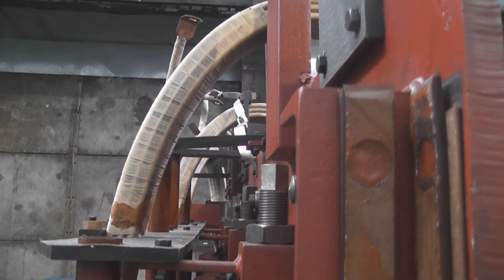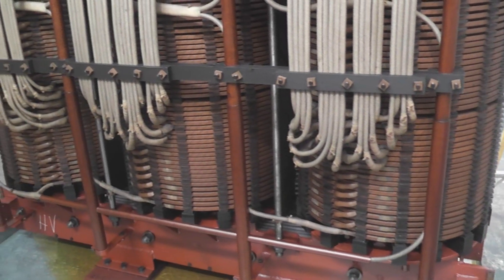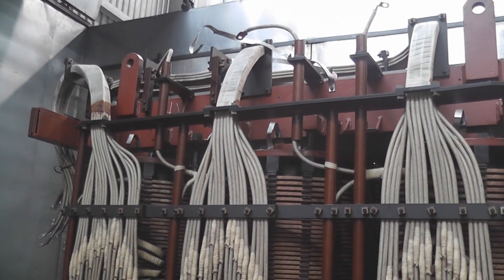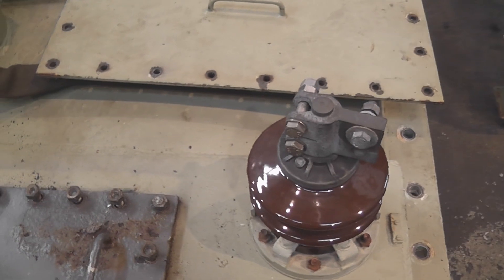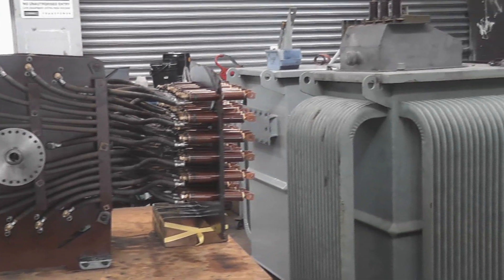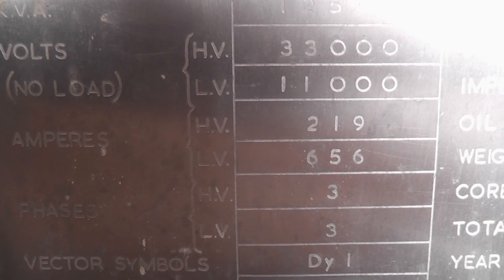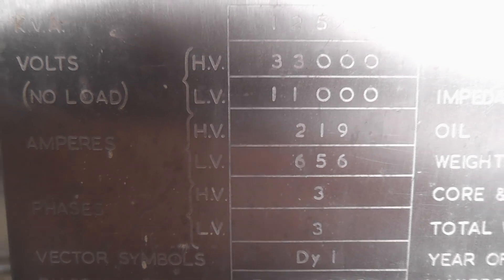I'll be off tomorrow so this will be a phenomenal last video. The bush transformer: 12.5 MVA, 33,000 volts in, 11,000 volts out, three-phase bushings, neutral bushings, and some other transformers. Ampere ratings: 219 at 33 kV and 656 at 11 kV. Thanks for watching.